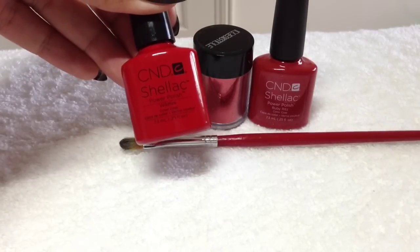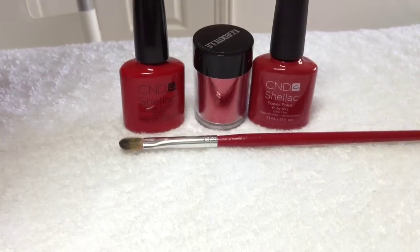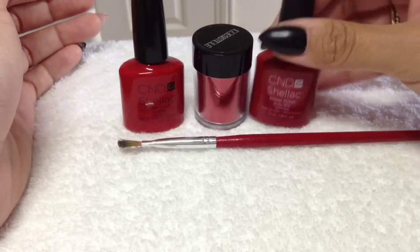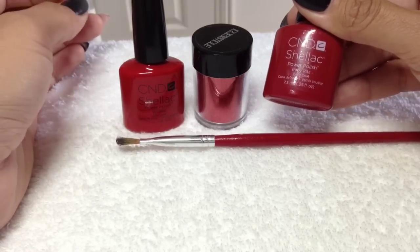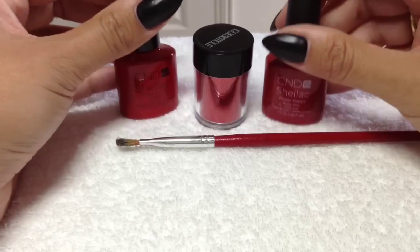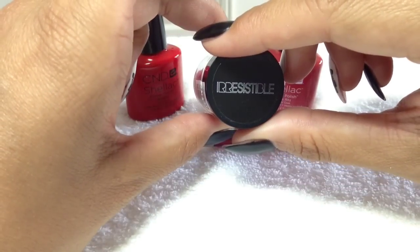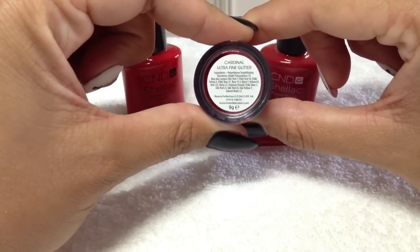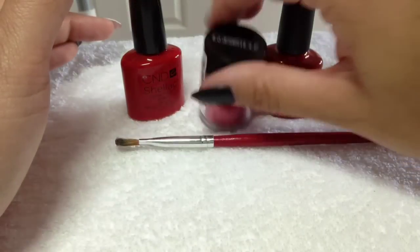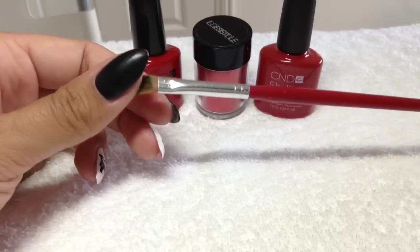I'm using CND Shellac in Wildfire, which is a really bright pillar box red. This is optional, but I like it to be extra sparkly so I'm using Ruby Ritz — it used to be limited edition but I think it's open stock now, and you can actually buy these two as a duo from Sweet Squared. The glitter I'm using today is by Irresistible, now called Lisente, and this is Cardinal Ultra Fine Glitter. I'll put links to where you can get all these things.